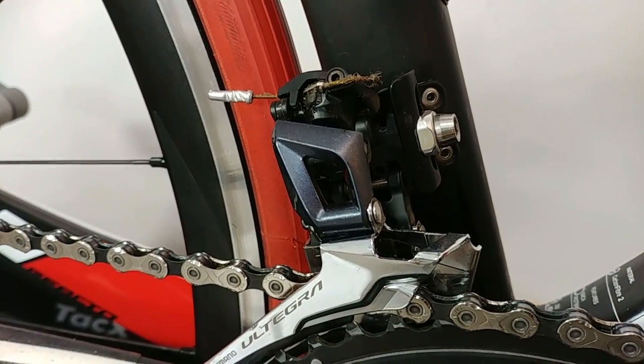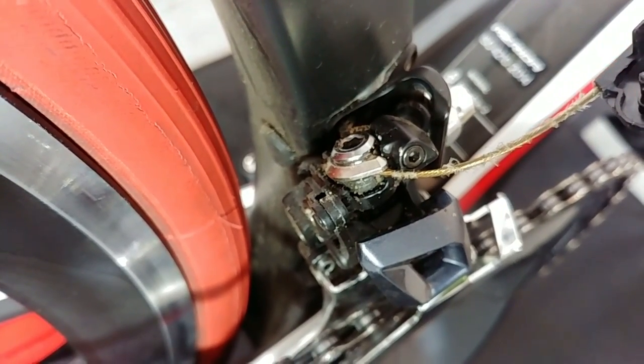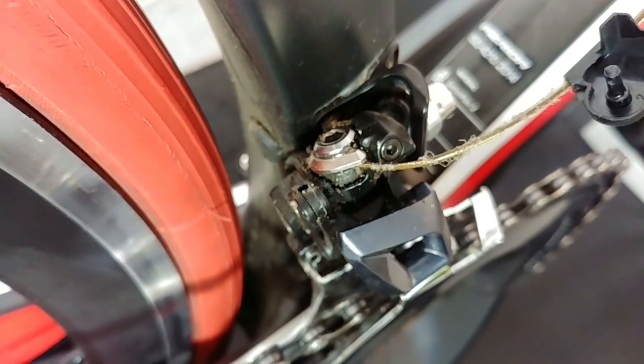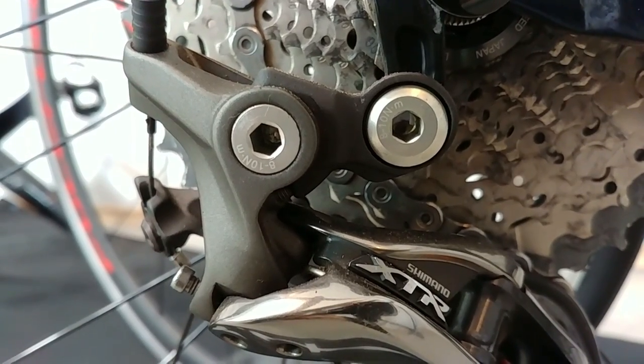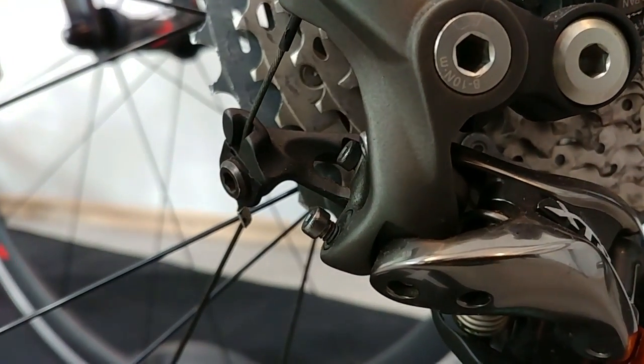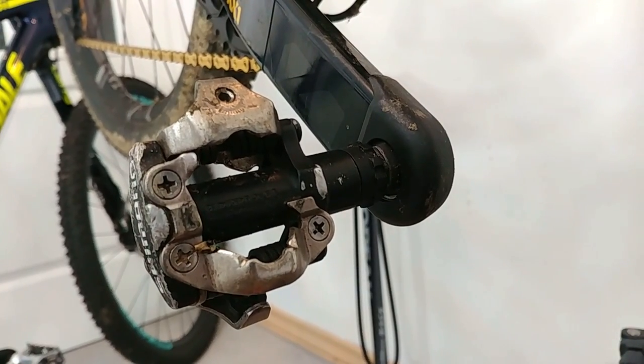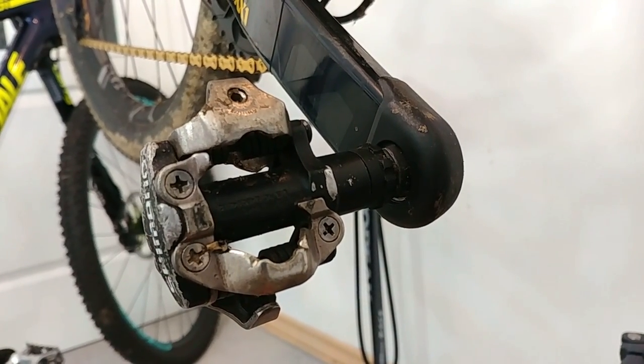This bolt assembling the front derailleur to the frame: about 8 to 10 newton meters. This bolt fastening the cable to the derailleur: about 5 to 7 newton meters. The bolt assembling the rear derailleur to the frame: about 8 newton meters, and the cable — just as on the front derailleur — 5 to 7 newton meters.